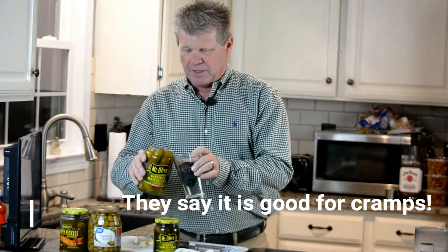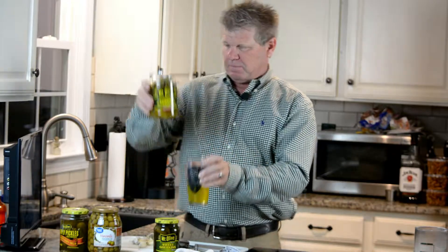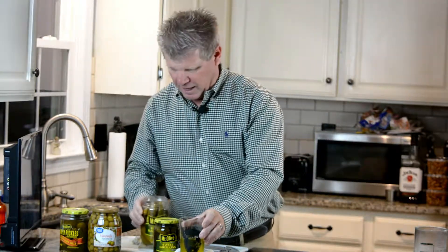Okay guys, so here's what you do. Take your favorite jar of pickles and you dump out half the juice. I like to drink the juice so I save it in a glass. I poured out about half the juice.